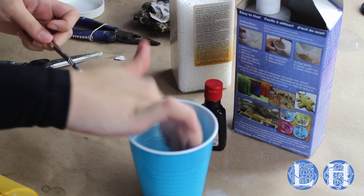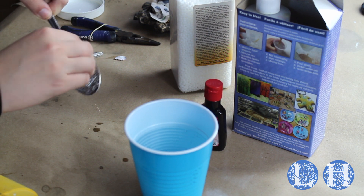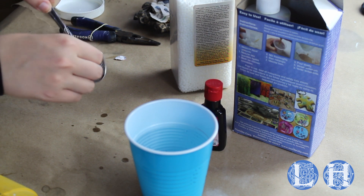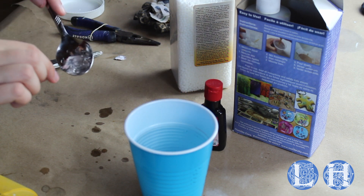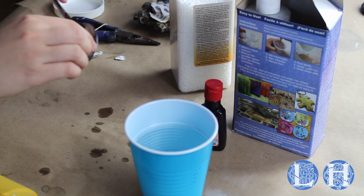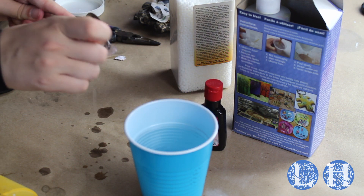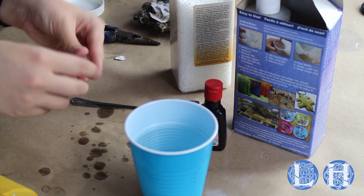The way I sculpt with my Friendly Plastic is to dip my hands in a cup of room temperature or cold water so that I don't burn myself when I touch the plastic. It cools down pretty fast, so you won't be in constant danger of burning yourself, but initially when you take it off of the spoon it could be pretty hot. So don't be a dummy.